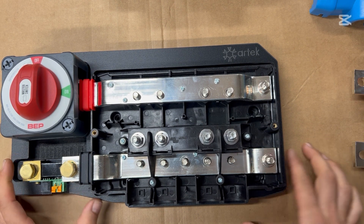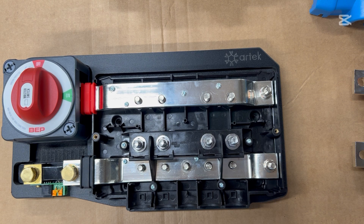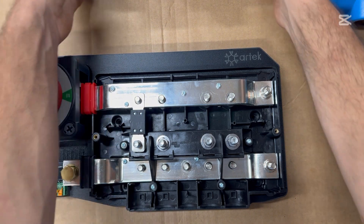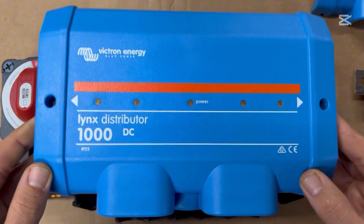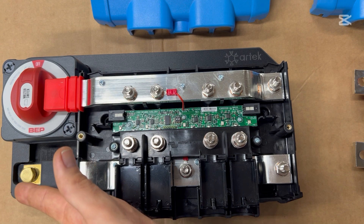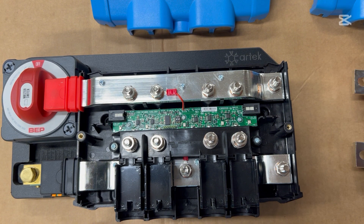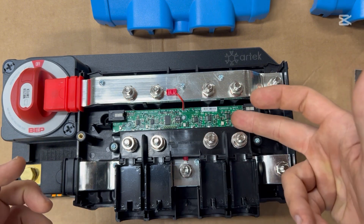What you're looking at here is a modified Lynx Power In. It has four stainless M8 bolts on this little bridge that I've installed, and it allows you to drop in a mega fuse, which is what the Lynx Distributor is designed to do. The Lynx Distributor has little lights on the front of the cover — that's a little different. There's also a circuit board inside which is meant to connect to a Lynx BMS, and it also gives you the ability to connect to other distributors if you want to add positions for more circuits. If you don't have a Lynx BMS or a GX touch screen, this circuit board really does nothing.